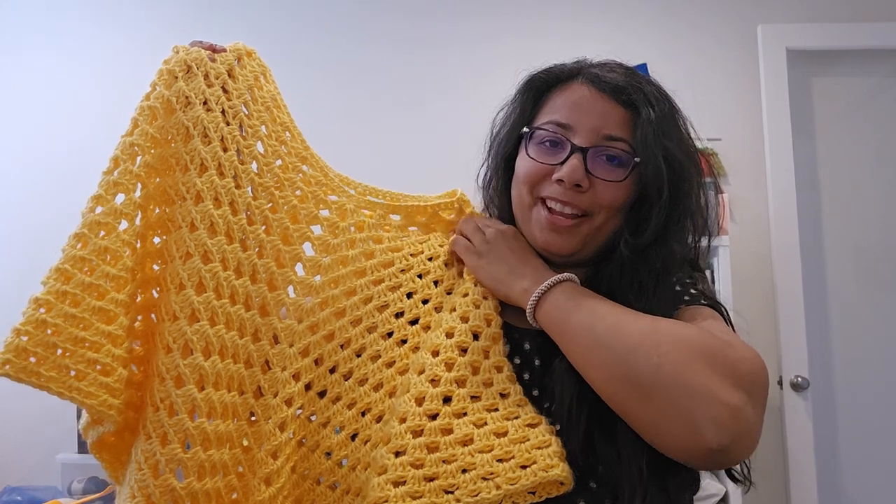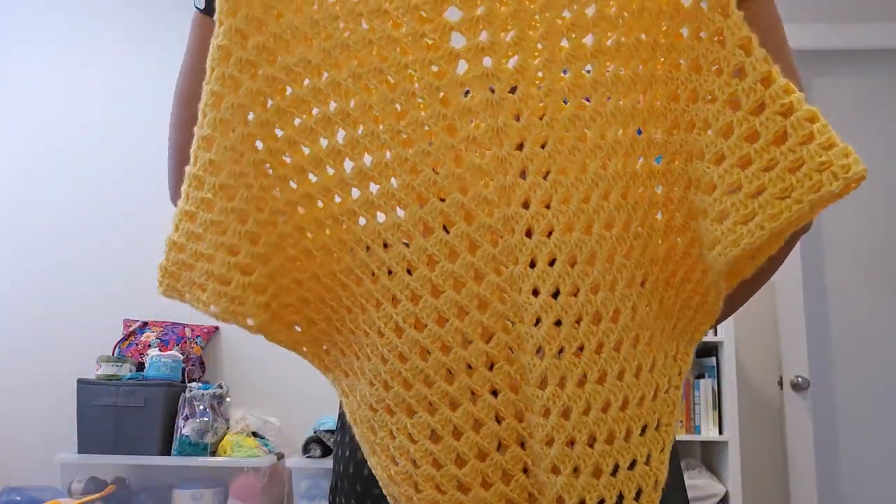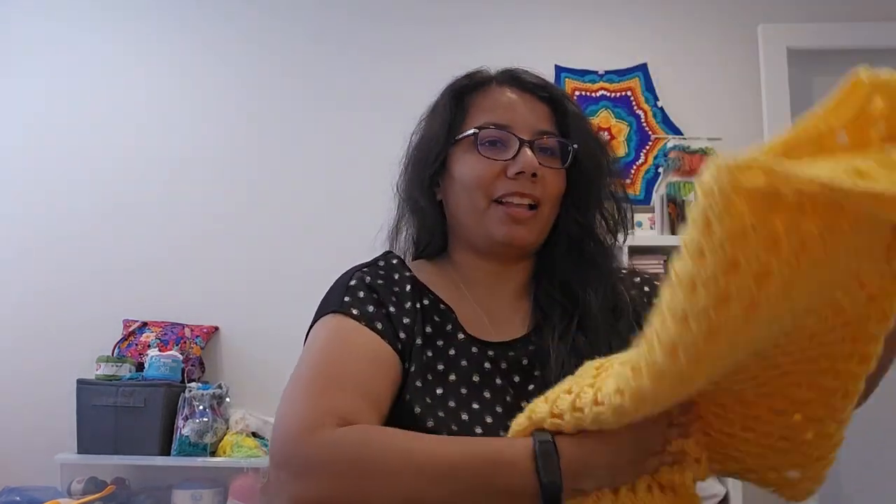Then it's granny stitches going all the way along and it creates this poncho. I've worn it a couple of times but not as much as I'd like to. I do live in a pretty warm climate. So that's the poncho that I made.